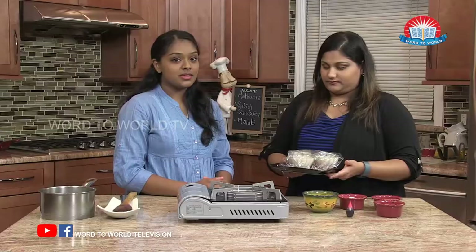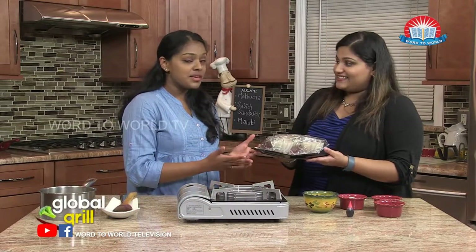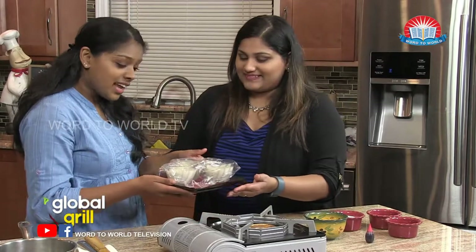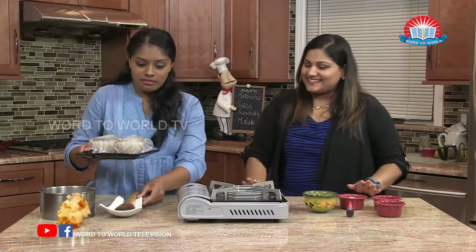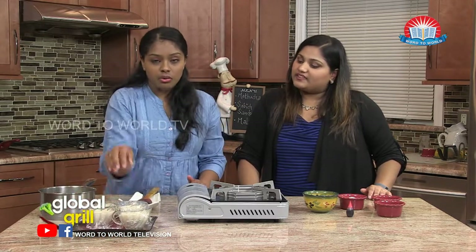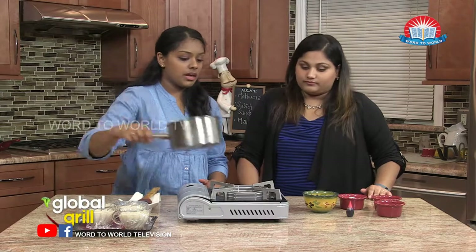It's been a long two hours, but our malabi is finally done and set. But we can't eat it yet, Annecy. We're just going to place it to the side, and now we're going to use a different saucepan and we're going to make our syrup.